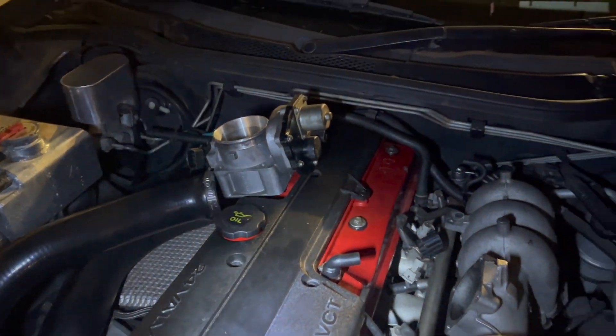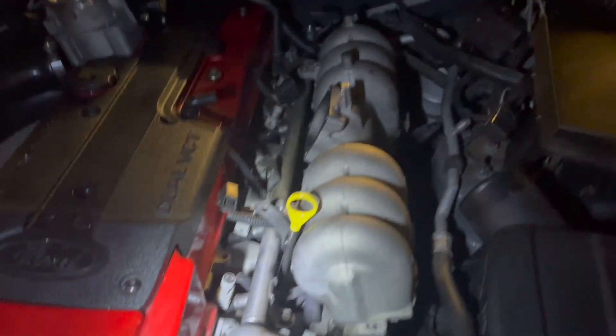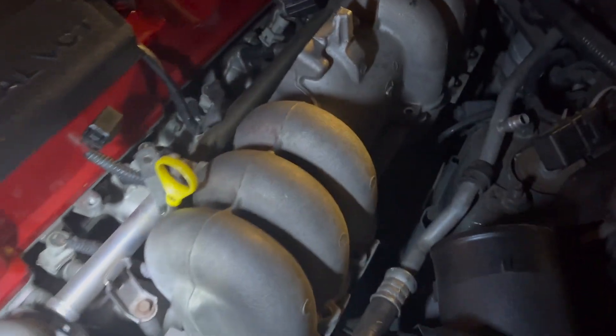I also took off the throttle body quickly because it was in the way. All that really is, is just four allen key bolts right there — pretty easy to take out.